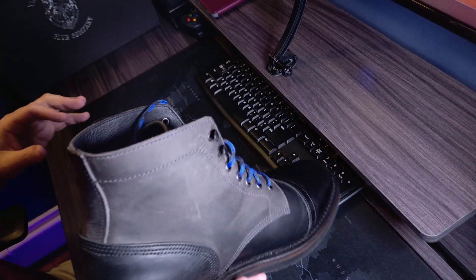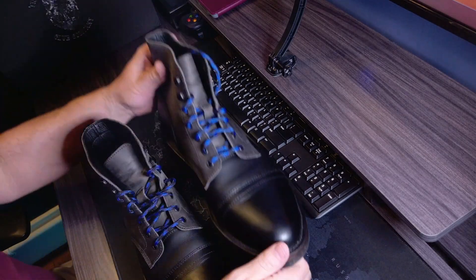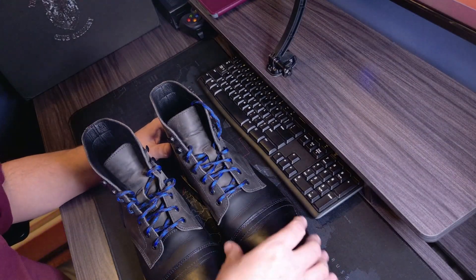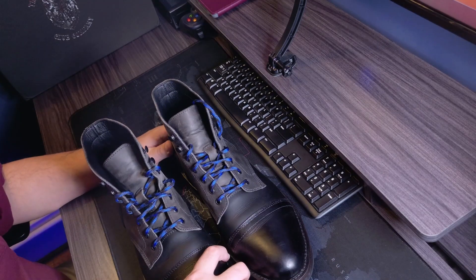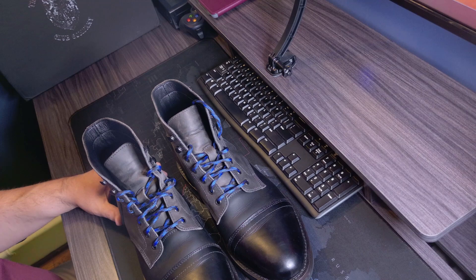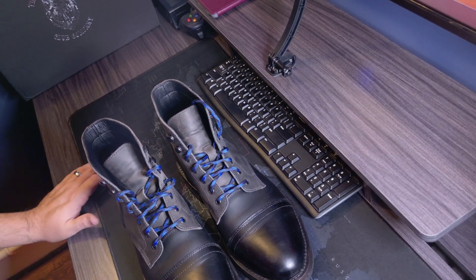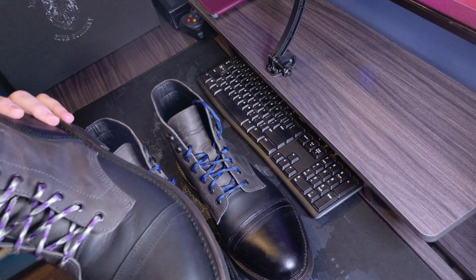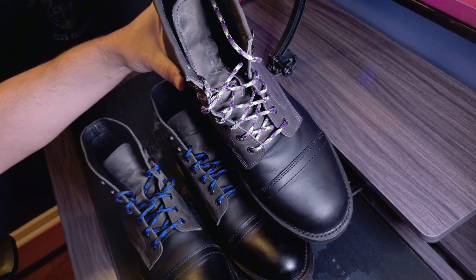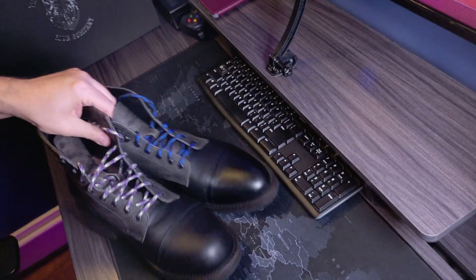Simple back, nothing too flashy. This style is a little more like Thursday captains — kind of pointier with a little cap toe, but they're a little wider in the toe box, which I like, especially wearing thicker socks. In comparison, this is their Axeman boot with a more rounded toe, as you can see — a direct comparison there.